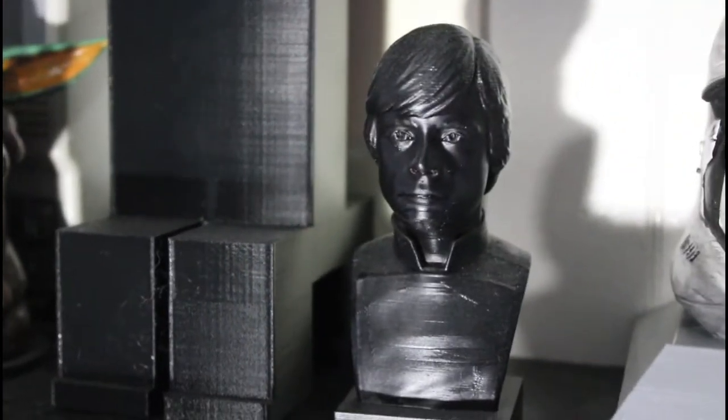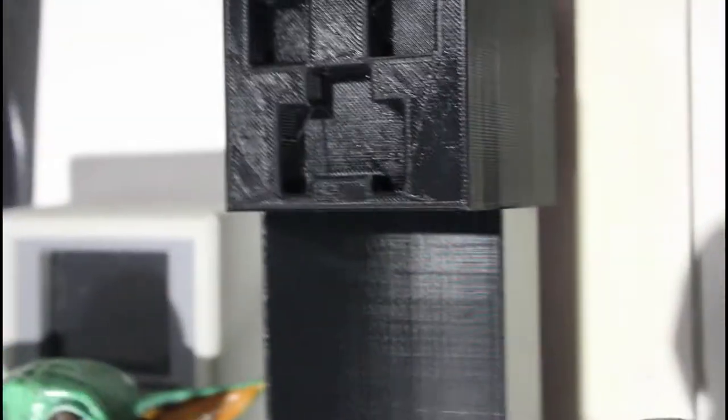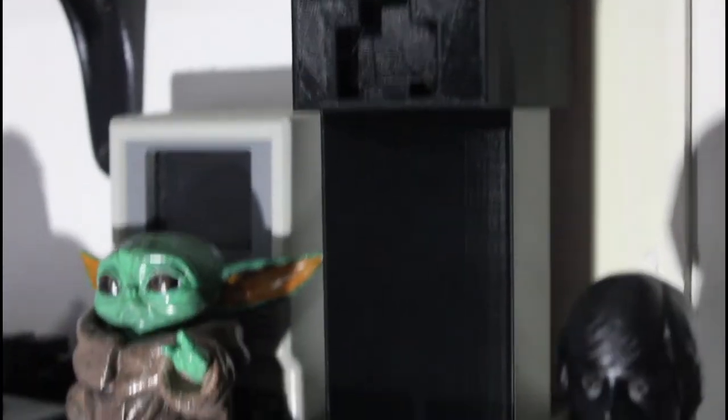We've got Luke Skywalker that I have not painted — Mark Hamill. This was done using ABS and it looks a little rough because it wasn't done at very high definition. There's also a Creeper from Minecraft — the head comes off and on, and you can turn the head in 90-degree sections. I'm going to try to paint that pixelated just like in the game.